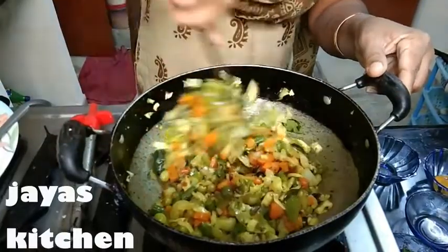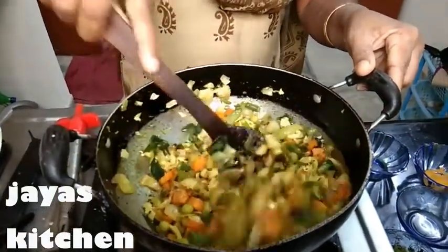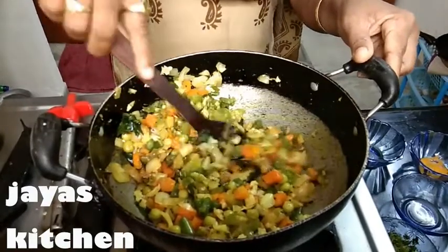I will not show you how hot it is. If you can, also give a thumbs up. Let it be delicious. To make the sauce, add chili sauce.